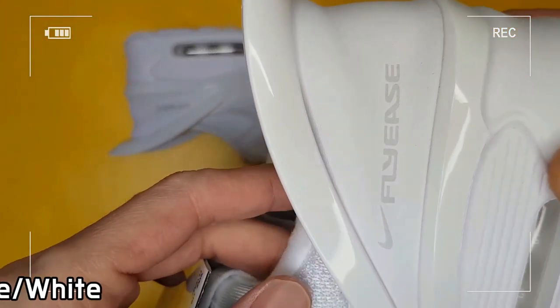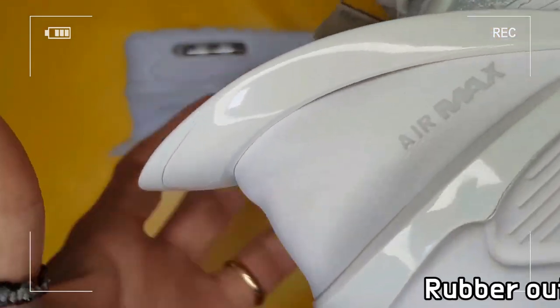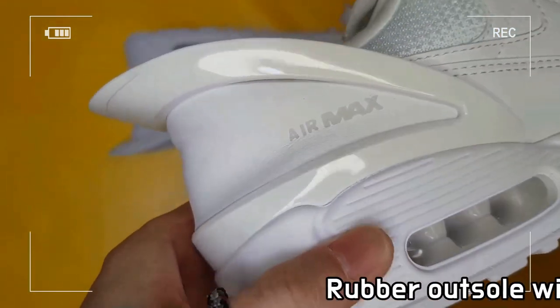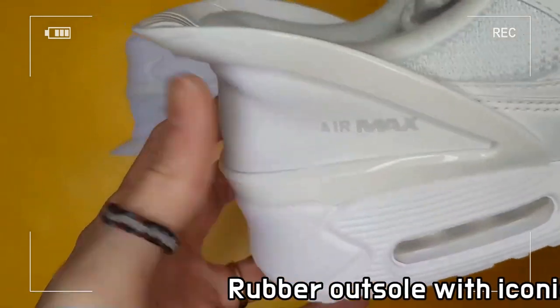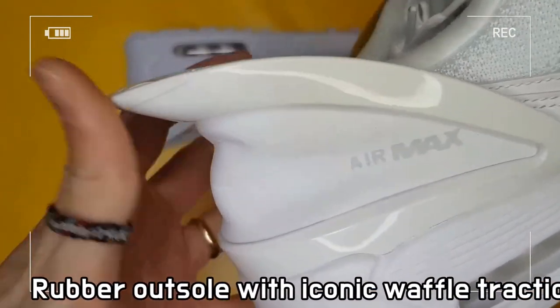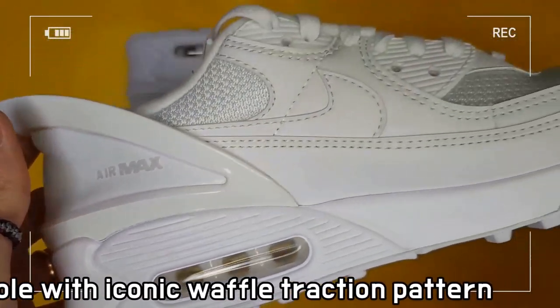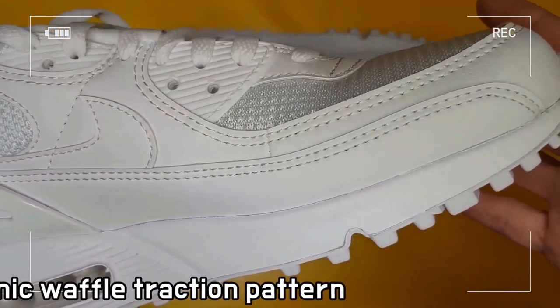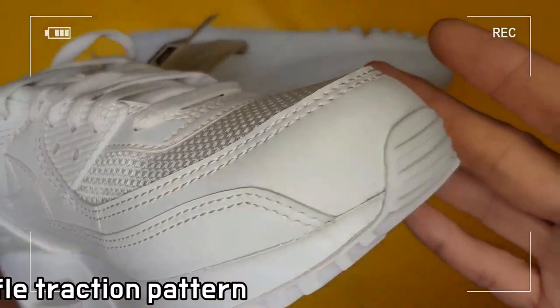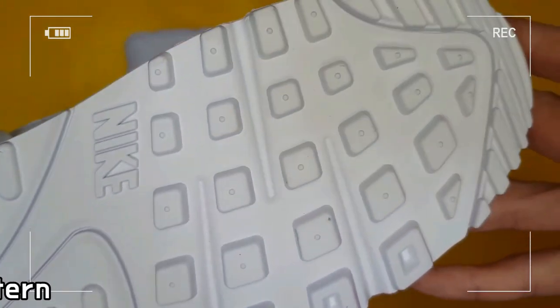It's Nike's all-time iconic technology, instantly recognized on the street. The shoe features an upper made with synthetic leather and fabric materials, a resilient PU foam midsole with a visible Max Air unit, and a rubber outsole with an iconic waffle traction pattern.